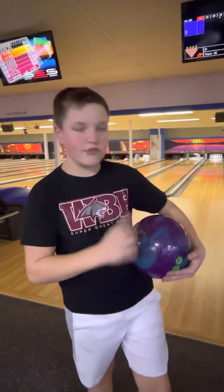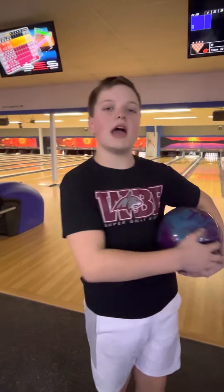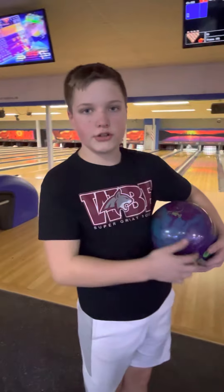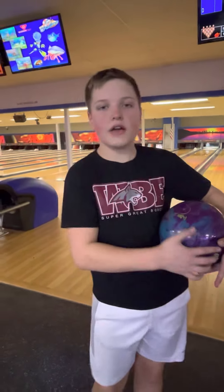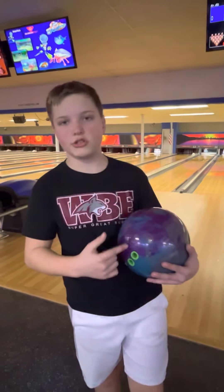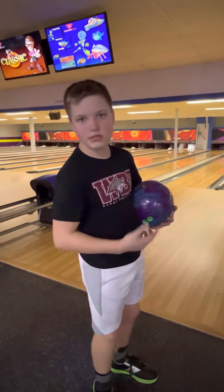This is a 15-pounder and I have about 430 RPMs, but I'm going to play a little straighter today because it's a little oily, so I'm going to have to play a little straighter. But this ball is pretty good for heavy oil conditions. So here we go, I'll throw three shots.